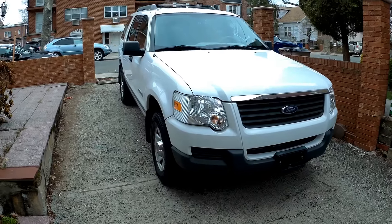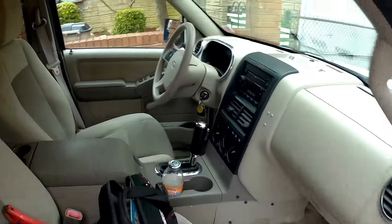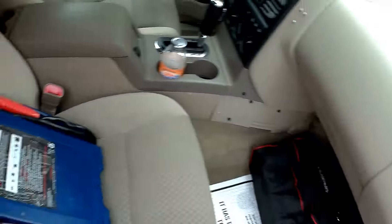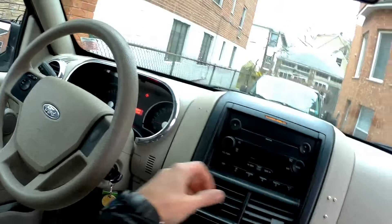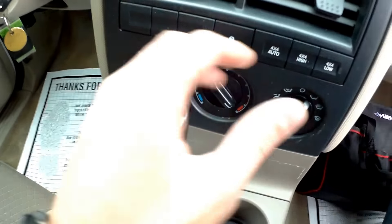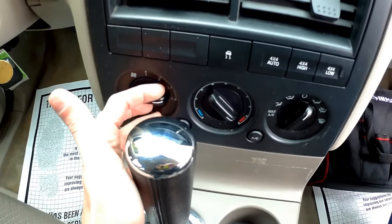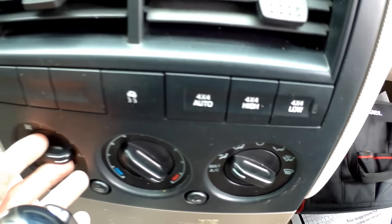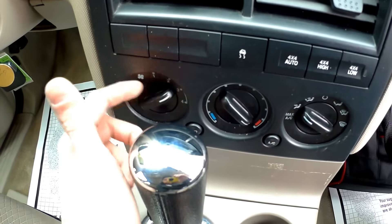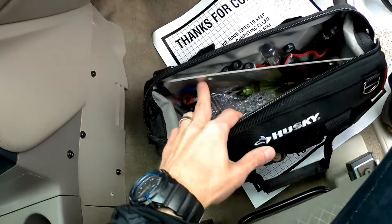Hey guys, this is Ed and today in this video I have something helpful for you. This is a 2006 Ford Explorer and I want to show you a little problem with it. If your blower motor works on 4 but doesn't work on 1, 2, or 3, that means your blower motor resistor is gone.